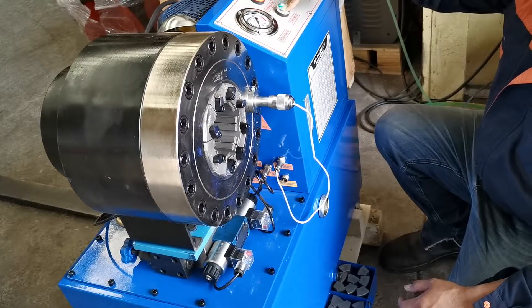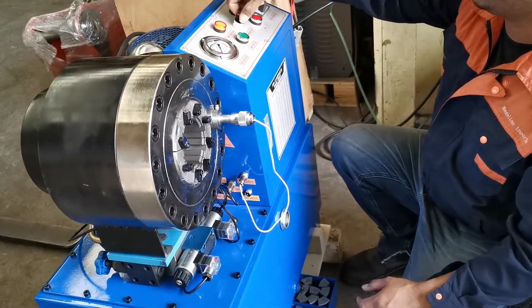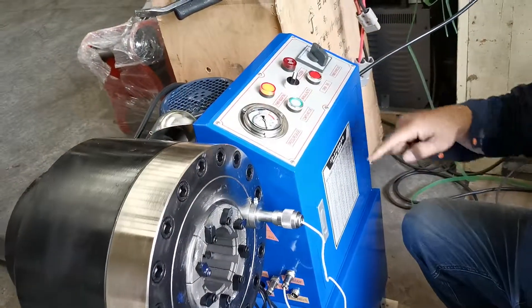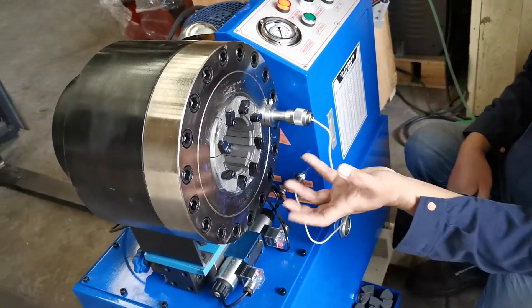This one is a manual one, but if you need auto, just put it on auto — this one is a manual/auto switch. Just put on auto and then it goes by itself.